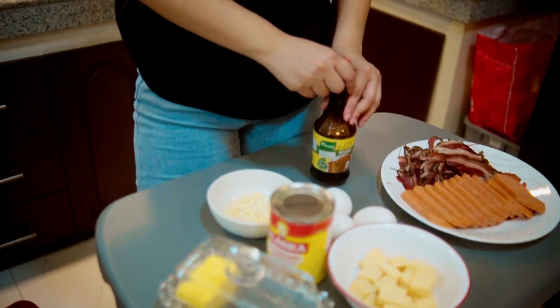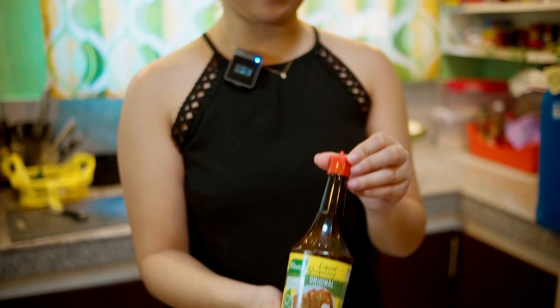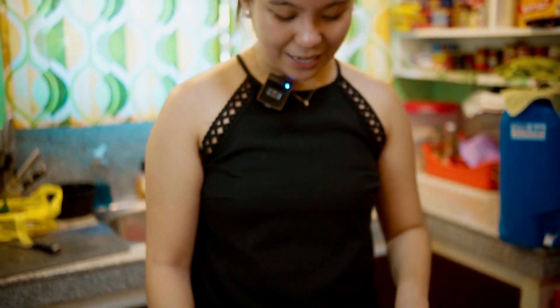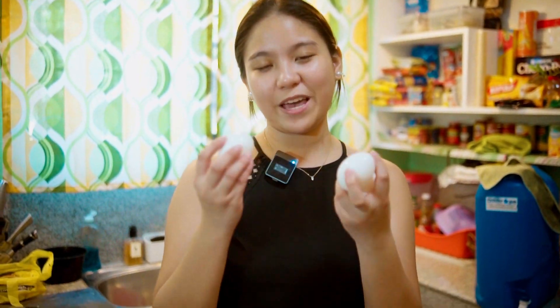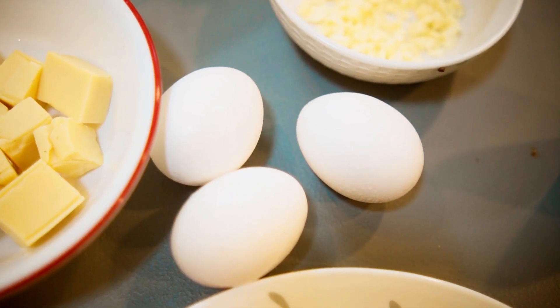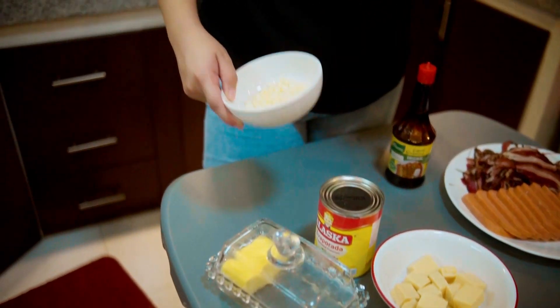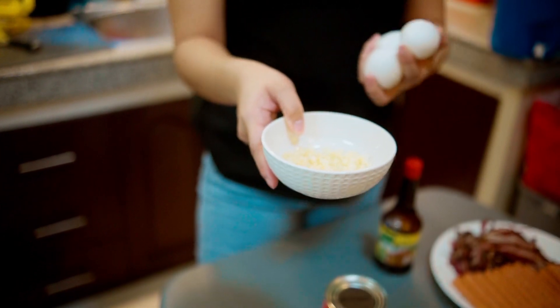And of course, the secret ingredient of this Ate Rica's Baksilog is the Noor liquid seasoning. Next, since it's Baksilog, we have the itlog — we need to prepare the eggs. There are 3 eggs because 3 yung kakain. And then of course, the rice, and the garlic gagamitin natin mamaya para sa sinangag.